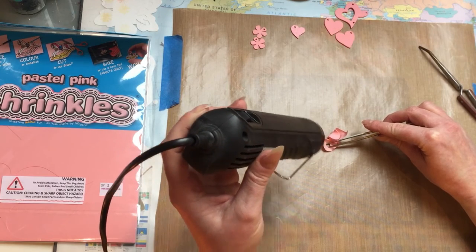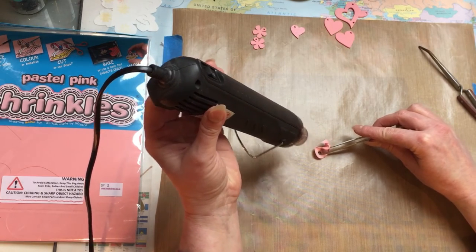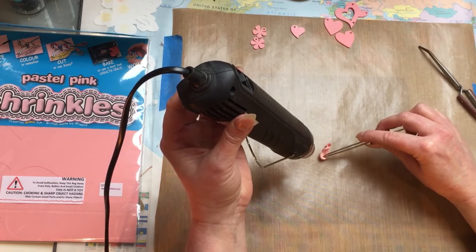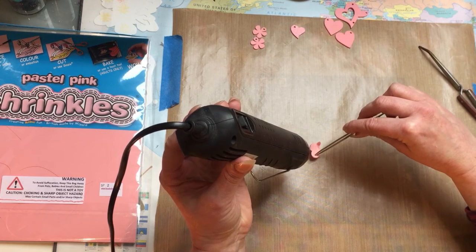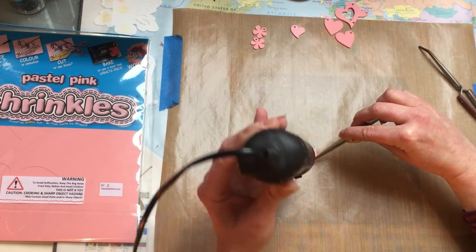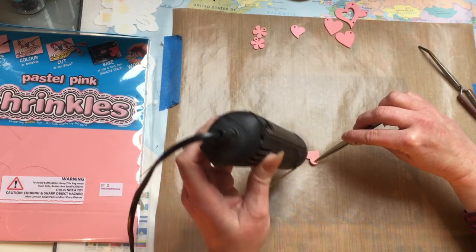I'll pull the heat gun away a bit — oh, it's gone and shrunk! Don't worry, it will relax again hopefully. Just keep the heat on it. I'm going to try and remove it a bit. Make sure I'm pinching the hole. As it shrinks, the hole has actually shrunk down too. It's starting to relax again into its shape — I think just a little bit longer just to make sure.